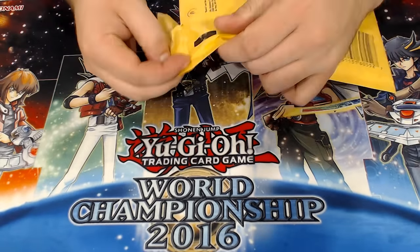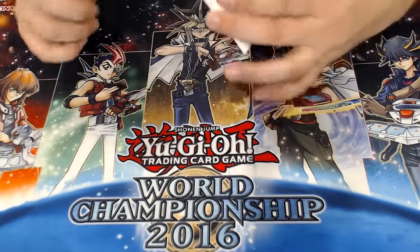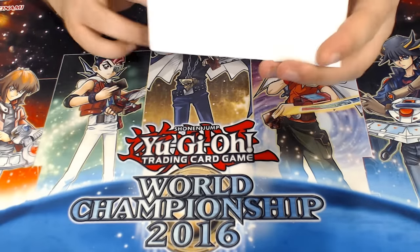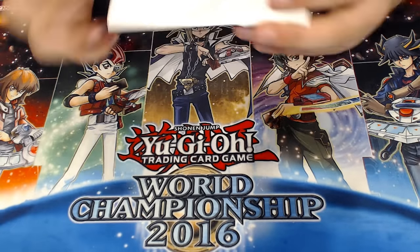I decided not to black out any of the information on the package — I just flipped it upside down, because if I need to return it, blacking out the information doesn't help my cause. It was shipped in a bubble mailer, so that's already a good sign.